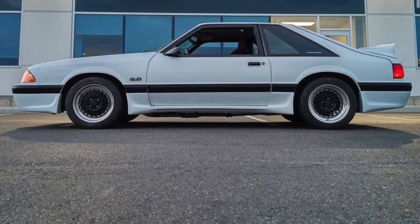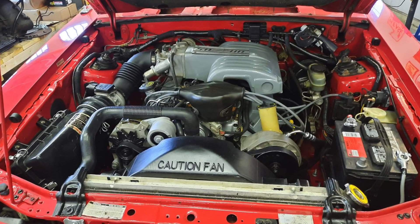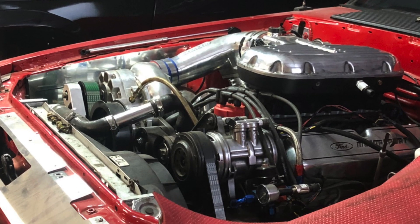What makes a Fox Body old school? For starters, it's got to have a pushrod V8. Stock is obviously fine for old school, but if you're going modified, the bolt-ons play an important part, with the biggest visual engine mod being the intake manifold.